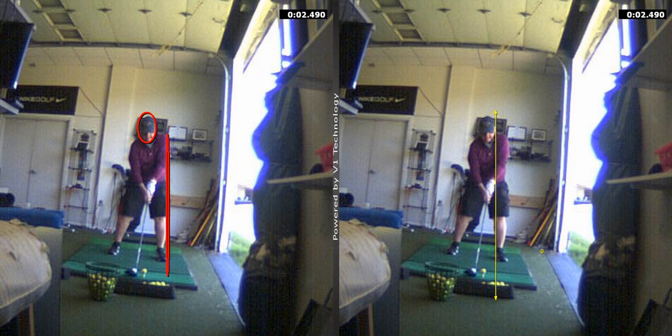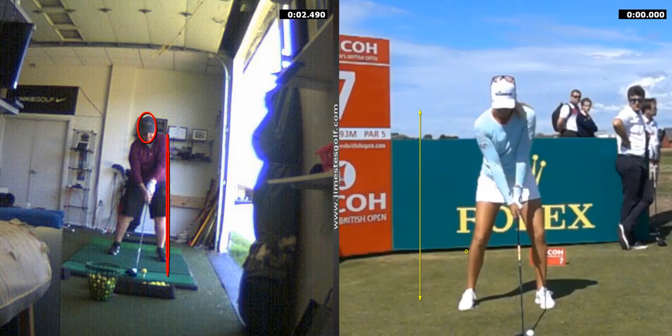It's pretty evident, and this is pretty evident with most pros. Obviously this is a lady, but she's got a lot of — the ball is forward.